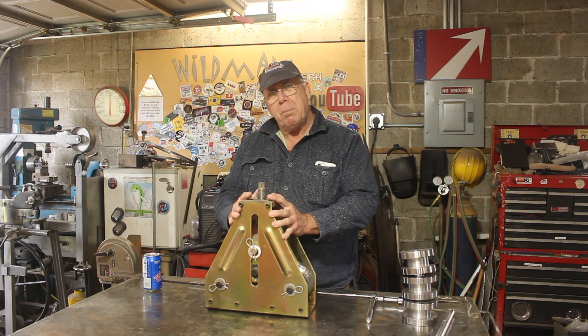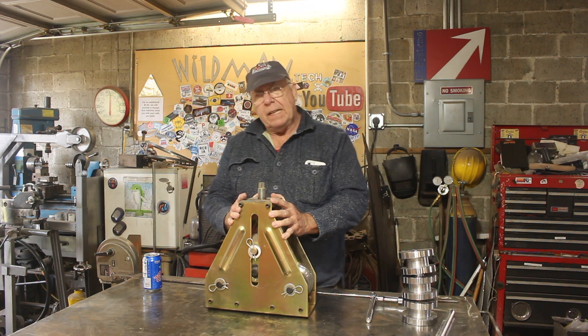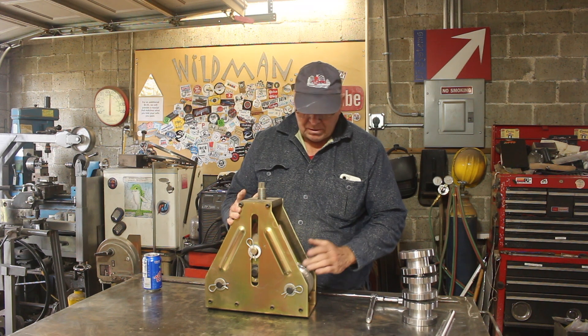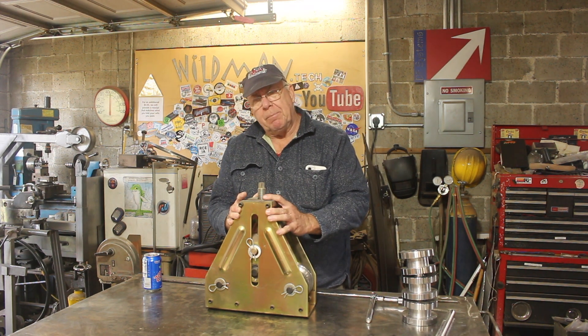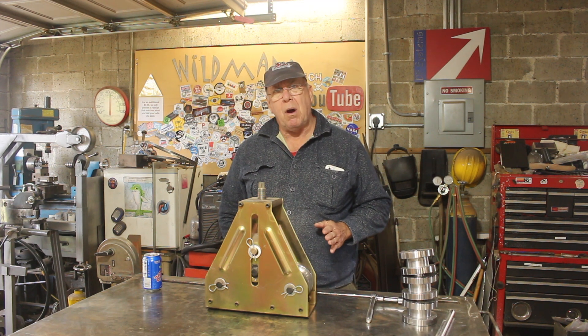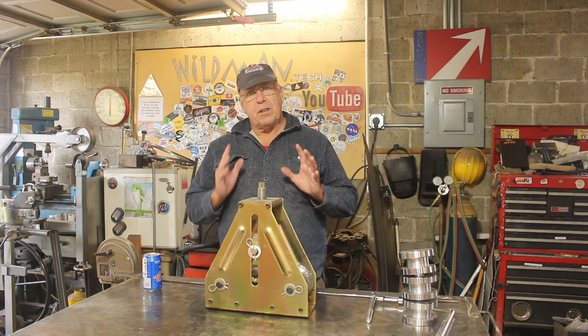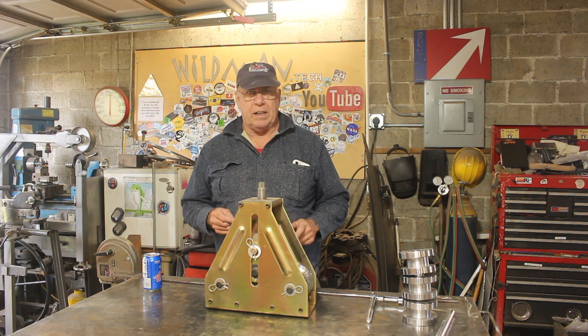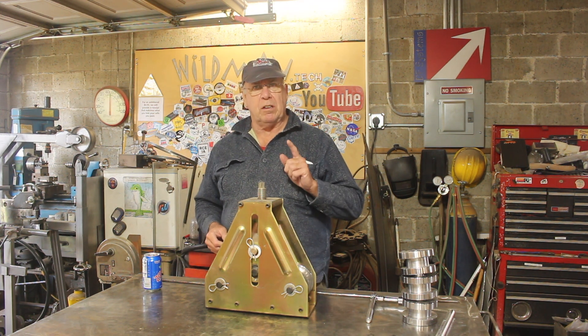What we have here is the Harbor Freight tubing roller. It comes with one inch, inch-and-a-half, and two-inch rollers for doing round tubing. I've successfully used it on material as small as half-inch round bar and one-inch square tubing. But for the current project I need to roll some one-by-two rectangular tubing, and I need to roll it the hard way.